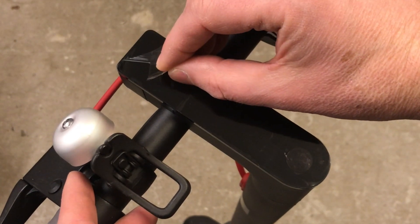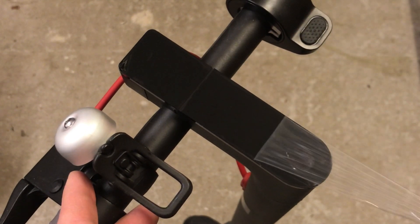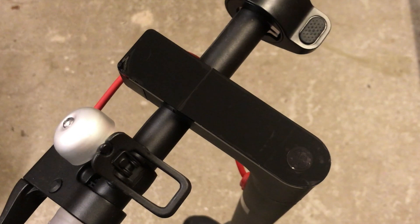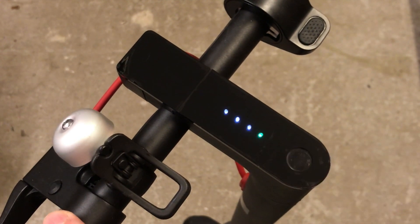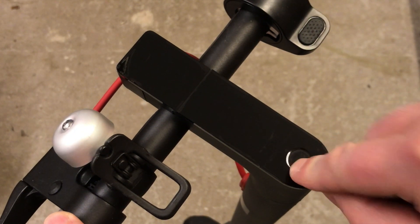Pull the film away. Your start button is rain safe. That's it.